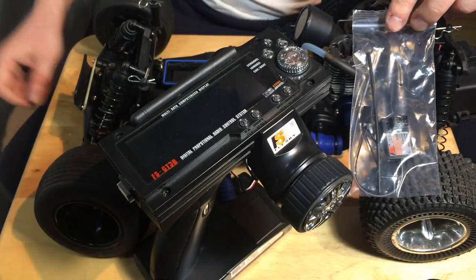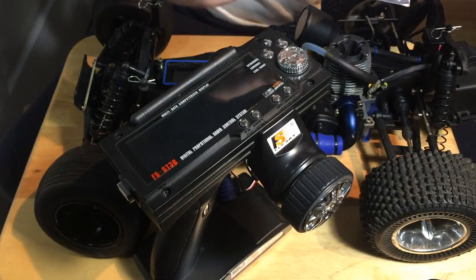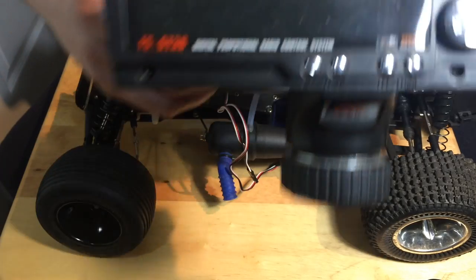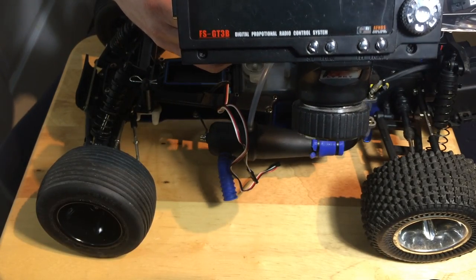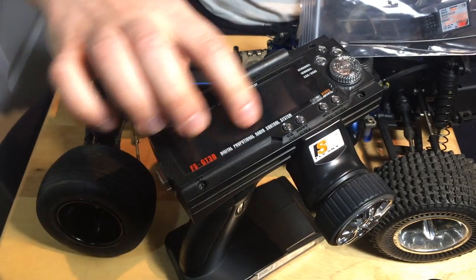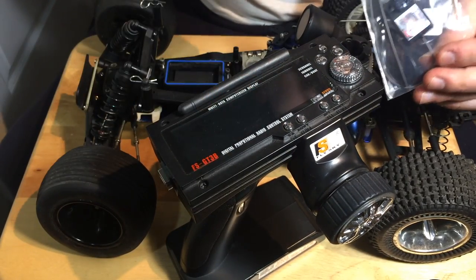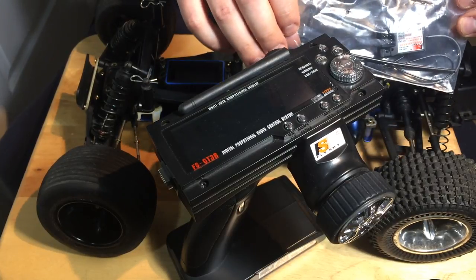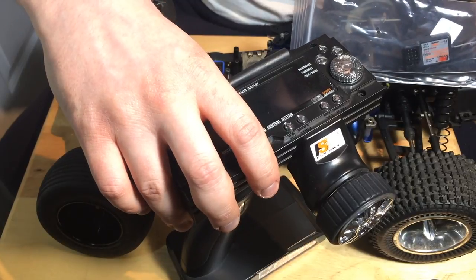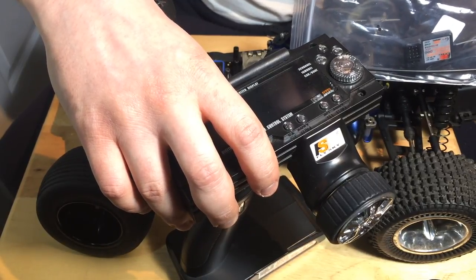In this video we're going to do a quick demonstration on how to bind the FlySky receiver. These are some of the cheapest receivers you can buy in the market — I picked this one up for about $7.50. I generally only run the FlySky FS-GT3B radio because you can use it for up to 10 models and it has a nice computer display. The receivers for them are extremely cheap, and the binding process is very easy and a really good option.